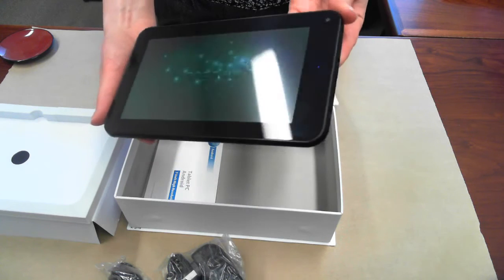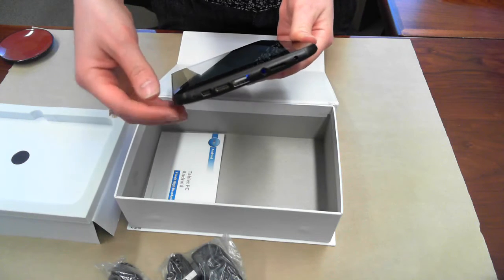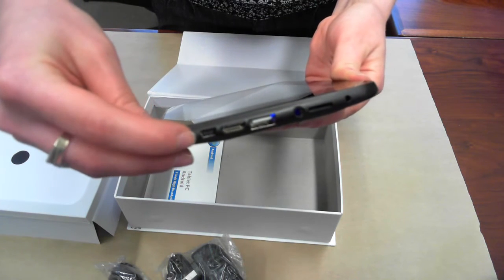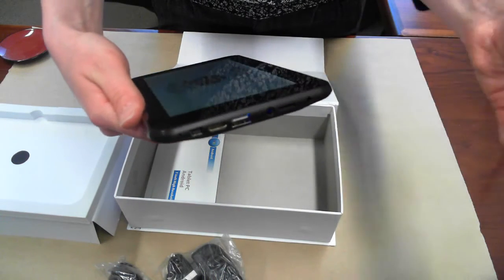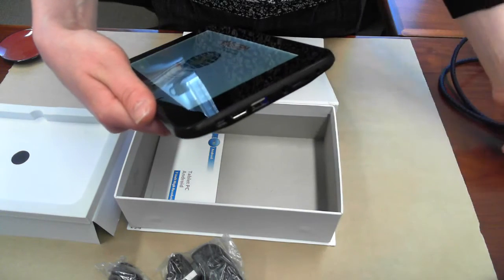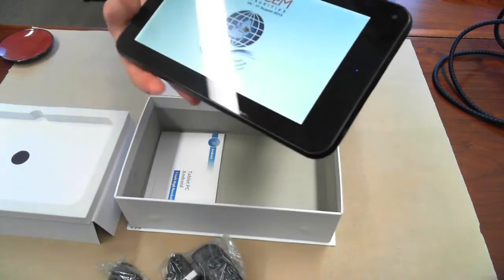And while that loads up, I'll show you some of the connection options here on the side. You can connect various other devices through a mini USB port and HDMI cable, so you can connect the tablet to a television or projector or other devices. There's also another USB port, a microphone, and a memory card input.